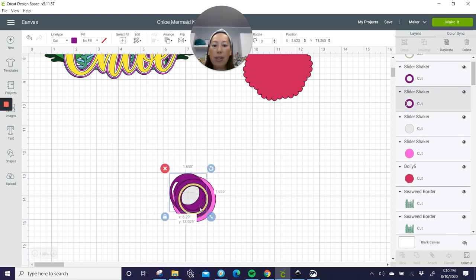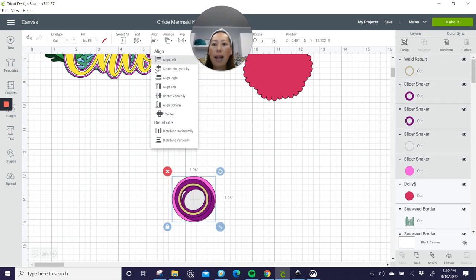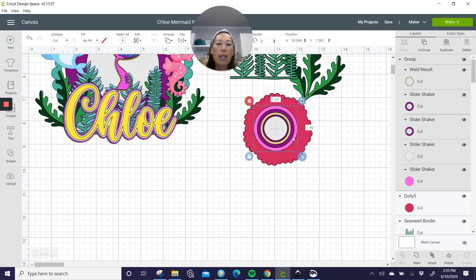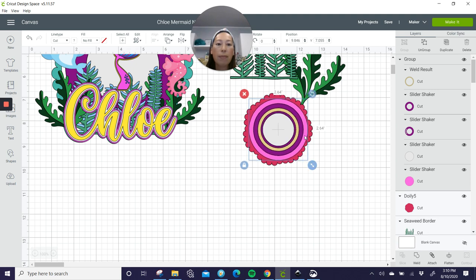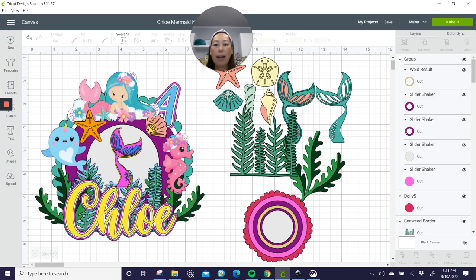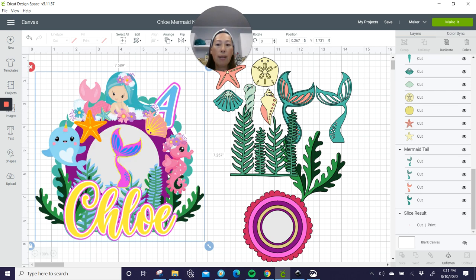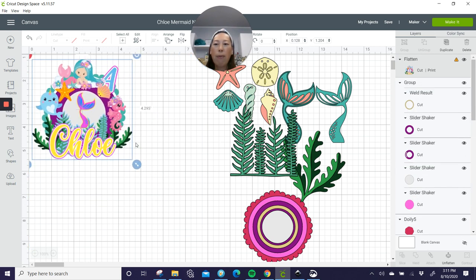Let's group it all together so it moves as one. Grab all of these, align center, and group it because we're going to size things — when we size it, we want them all to be sized appropriately. This is our doily and don't worry about the sizing right now. It doesn't matter as long as everything aligns with each other — then we can resize it at the end. I'm going to grab this and flatten it so it's just a picture image for reference, and make it smaller.